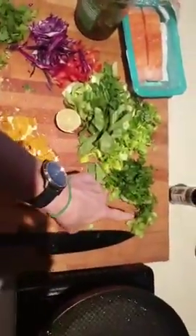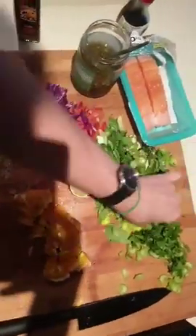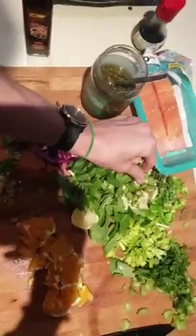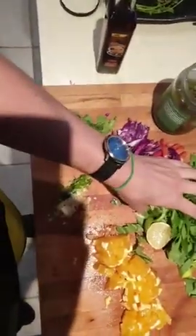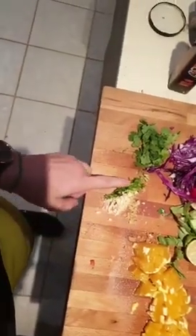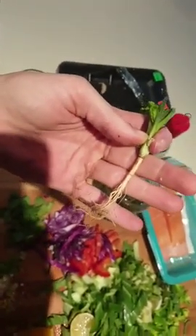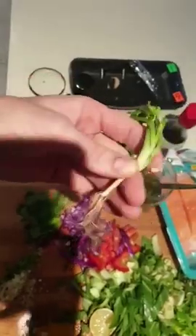I'm going to share what I've got here on the chopping board. We've got some celery, some leek, some fennel. I've also got some fresh okra chopped up, which is an Asian vegetable. I've got some red capsicum, some bok choy, red cabbage, garlic, ginger, and the root system of the coriander.